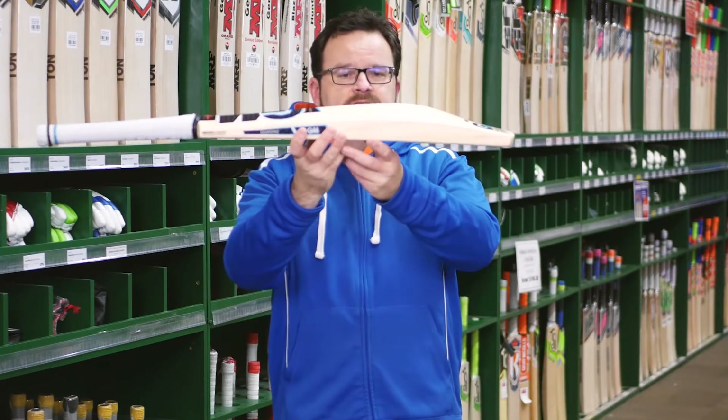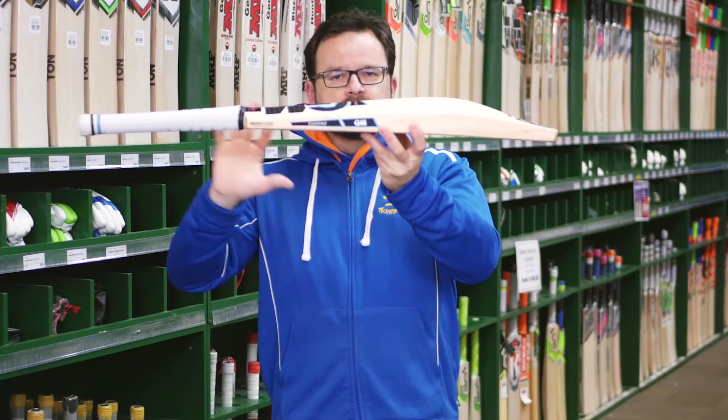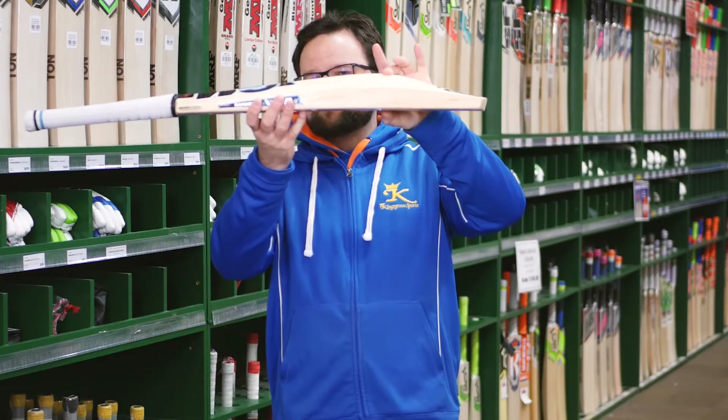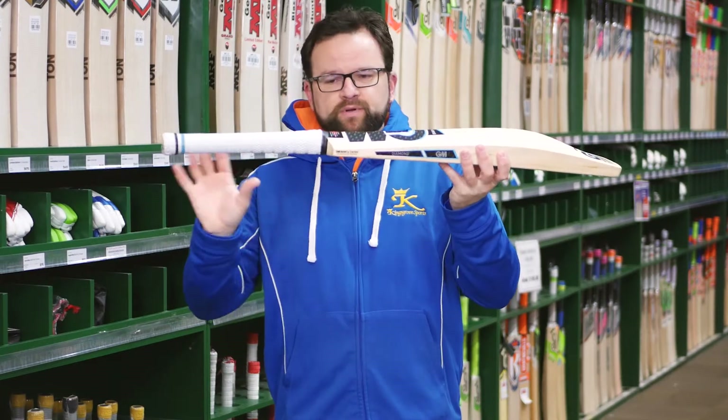Phenomenal pick up on these. Again, they're the same sort of weights — 2'9", 2'10" — but they pick up much, much lighter than that. You would swear these are picking up at about 2'7", 2'8". These are absolutely unbelievable. Ben's preferred spine height and preferred edge height — pick up brilliantly.